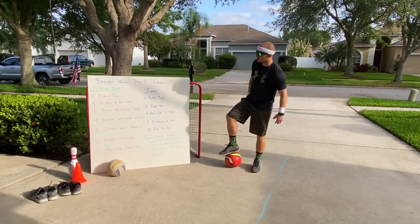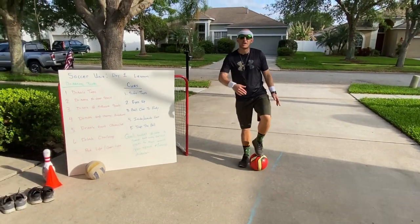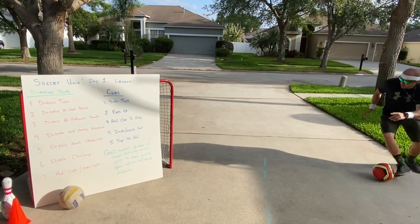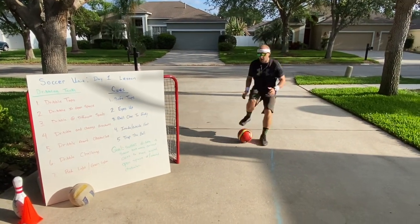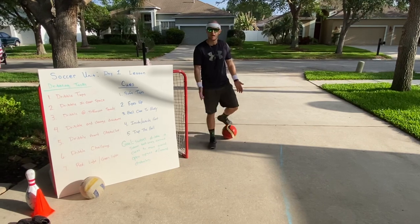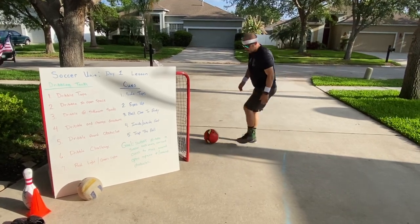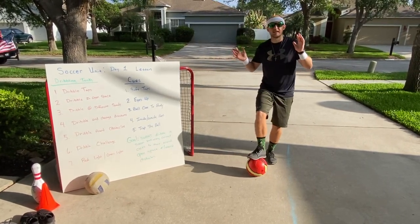Third task — it's really our fourth task — is to dribble and change directions. Have a parent, sibling, or someone at home call out 'change.' When they say change, switch the direction you're going. You can trap it and pull it the other way. Notice I'm using the cues: eyes up, soft taps, ball close to my body, using the inside and outside part of my foot. At the end, trap the ball slightly to control it.